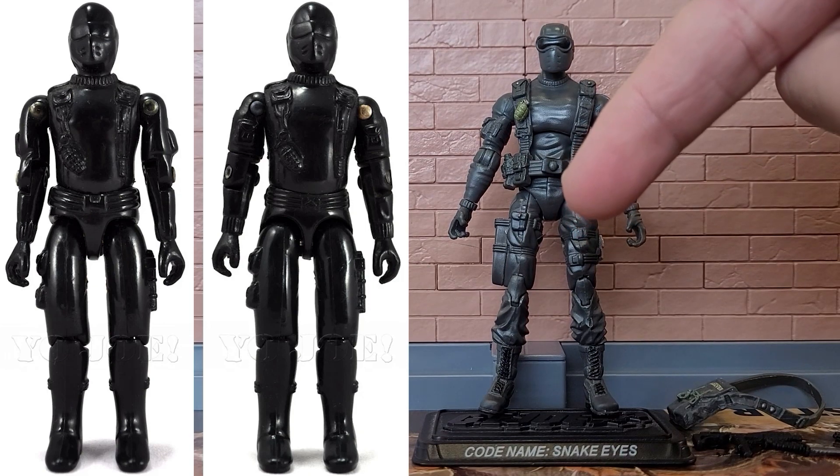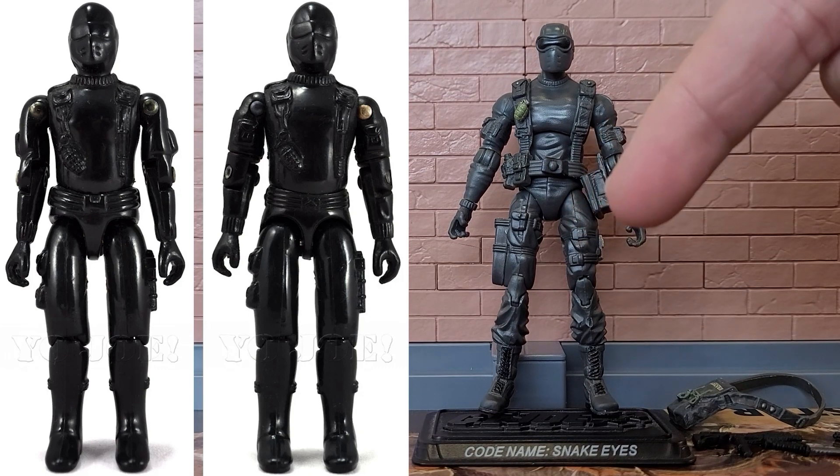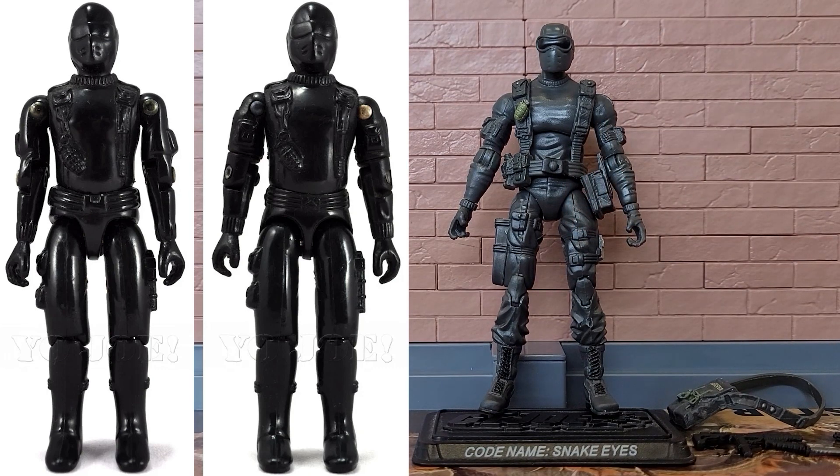This waist piece is another way he's similar to the vintage, in that it's affectionately called 'diaper crotch.' Many early figures had this large crotch piece, which was disliked because it prevents the figure from being able to sit down or move its legs well. Like the 1982-1983 figures, it was later updated to a much slimmer piece that allowed for sitting and greater range of motion.